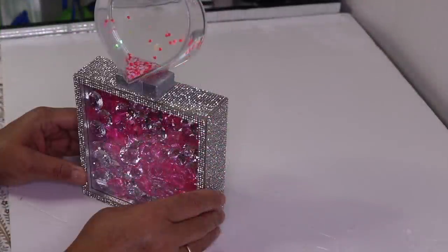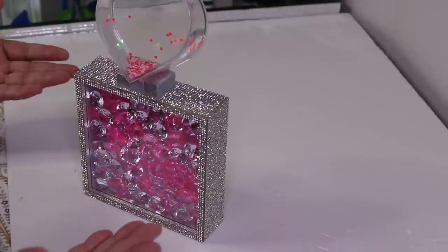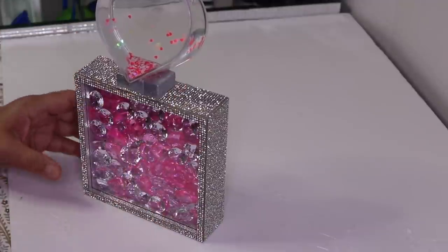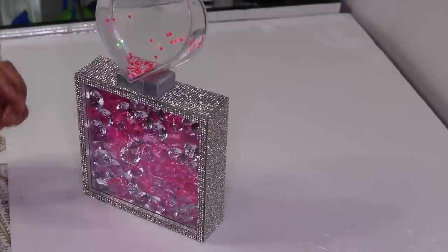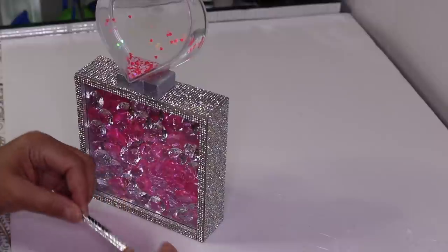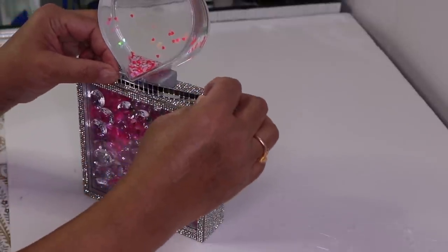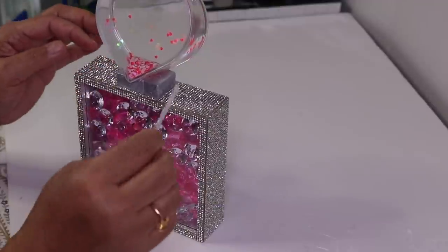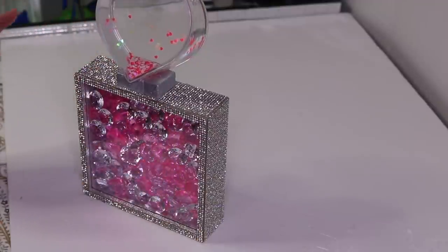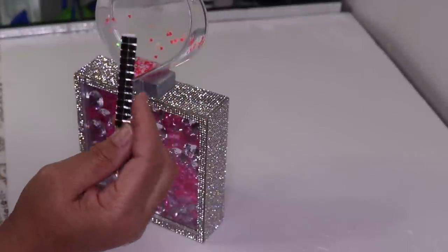Okay guys, it's been about three hours. The glue hasn't completely set up, but it's set up enough that I can move on to the next step. The next thing I want to do is add some mirror foil to the neck of my cap — I have two rows. I'm going to glue some on the sides and on the back too. When I use the mirror foil, I always like to use extra glue with it.